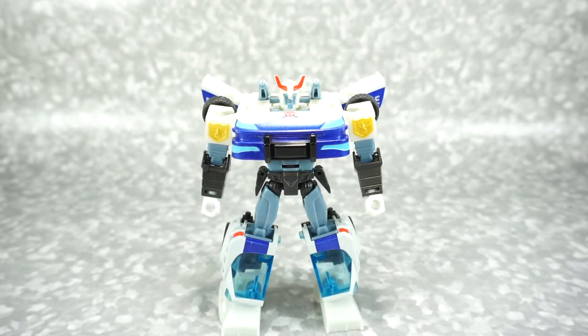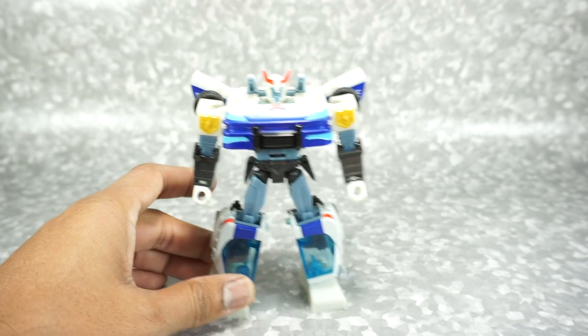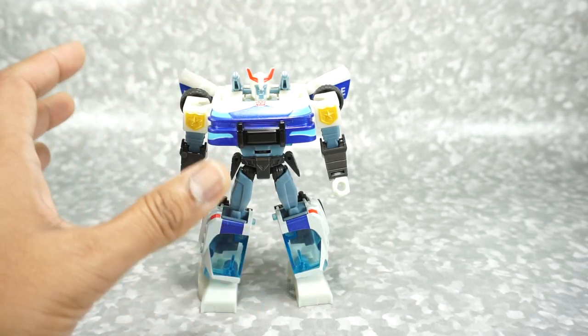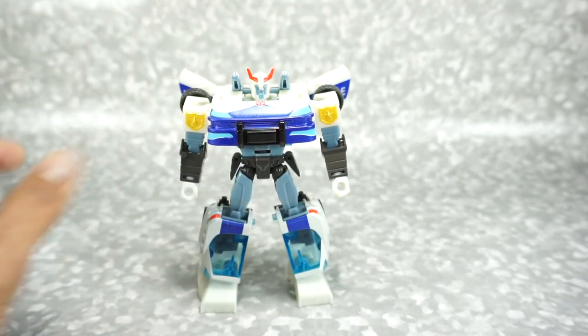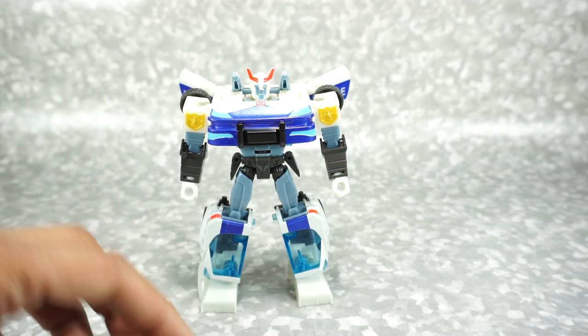What's up YouTube fans! Today we want to look at the Transformers Cyberverse Prowl — the Siren Shot version of Prowl. I believe they released this Prowl previously, but this is a new deco and it also comes with some accessories. It looked really cool on the shelf. I don't normally review any of the Cyberverse stuff, but I thought this one looked really neat, so I decided to pick it up and check it out.